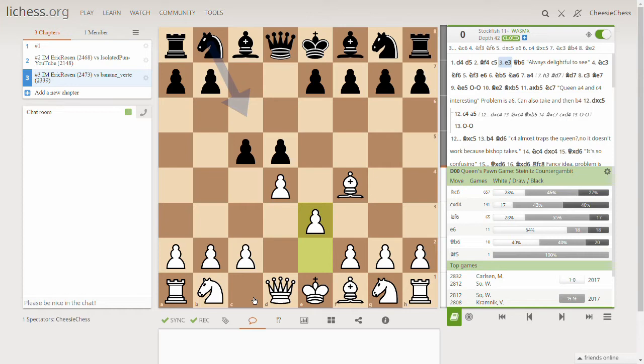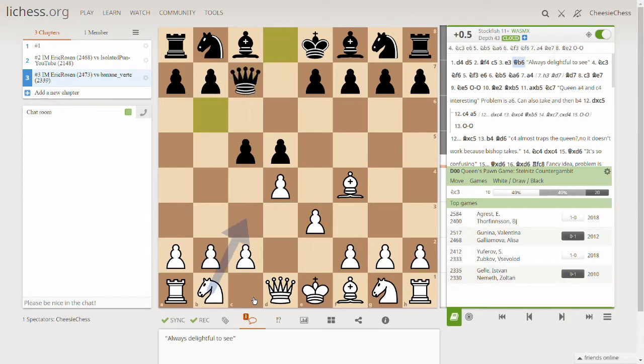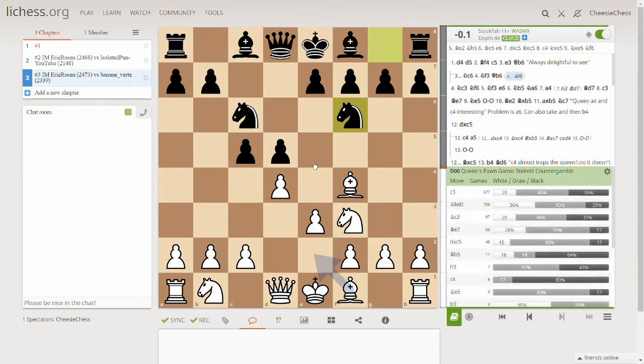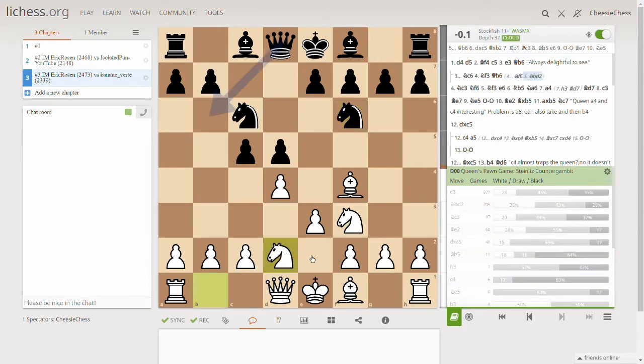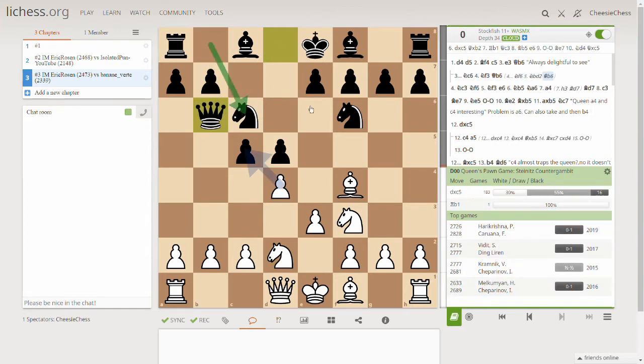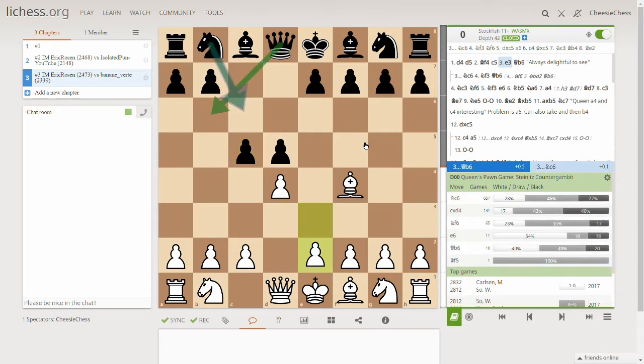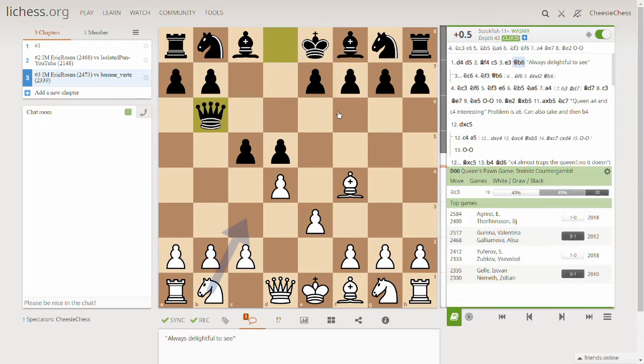The opponent plays the knight and then the queen here, which is a bit quick. Usually you want to get both knights out first and then put your queen out. You can see it's completely equal if you do it correctly — you should get the knights out first before getting the queen out. But he's impatient and plays the queen out immediately.